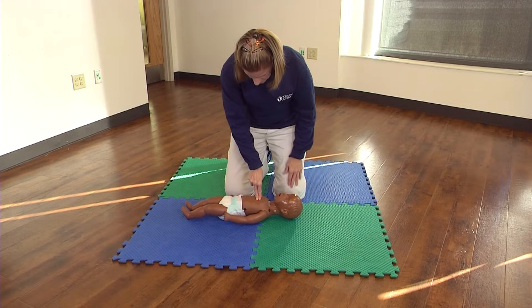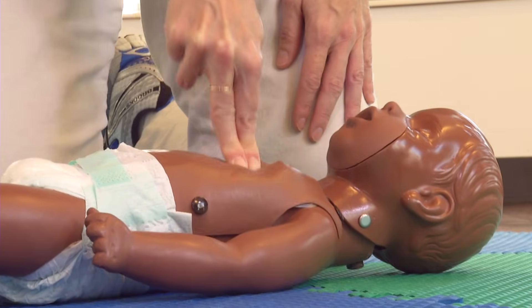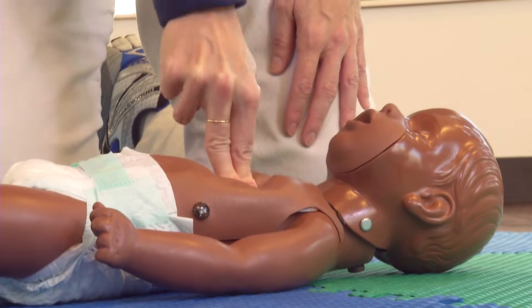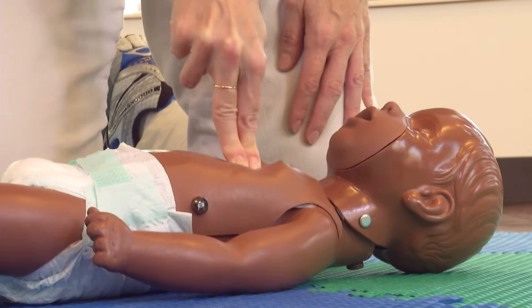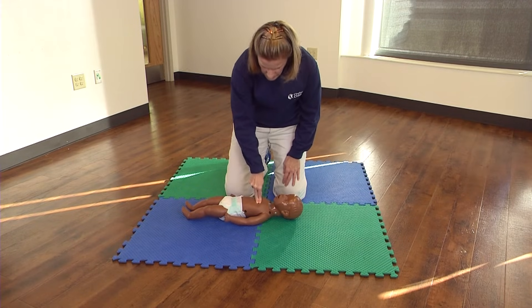Continue with 30 compressions and two breaths. 1 and 2 and 3 and 4 and 5 and 6 and 7 and 8 and 9 and 10, 11 and 12, 13, 14, 15, 16, 17, 18, 19, 20, 21, 22, 23, 24, 25, 26, 27, 28, 29, 30.